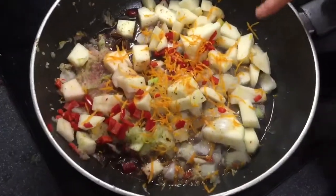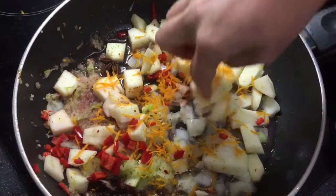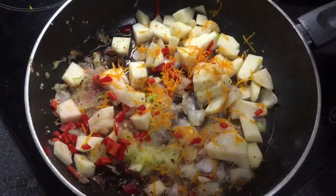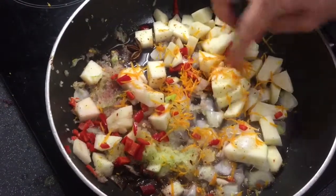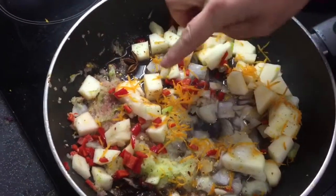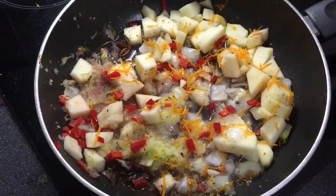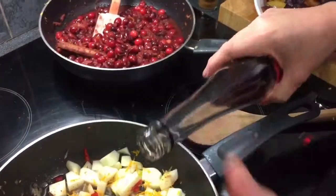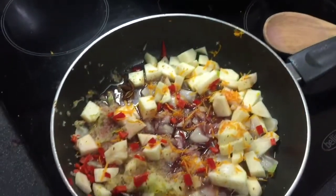In there I've got Bramley apple cut up, and Bramley apple grated because I like to mix up the textures. Red chili, star anise, orange zest, onion — and a little bit of cider vinegar's gone in there. I'm just going to add in a splash of red wine vinegar and the heat's on.